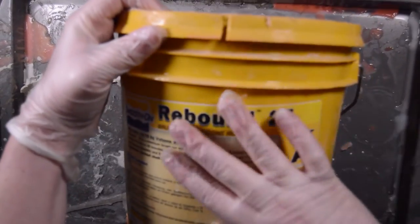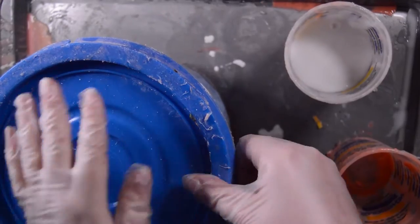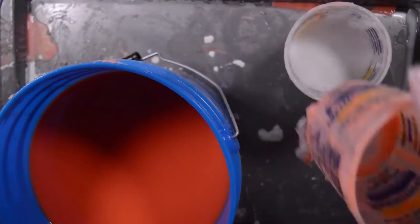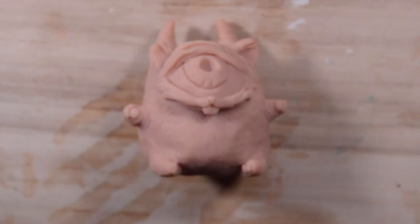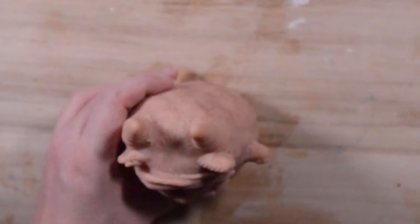I use a brush-on mold called Rebound 25 from Smooth-On. This stuff is nice because it's part A and part B and you mix it equal parts. Wear gloves when you are using this and pour it on a surface you don't mind getting dirty. I have a piece of wood that I use to make molds — you can see it's very well loved. What you're going to need to do is take your figure and super glue it to the board so when you are brushing on the mold, your figure won't move around.